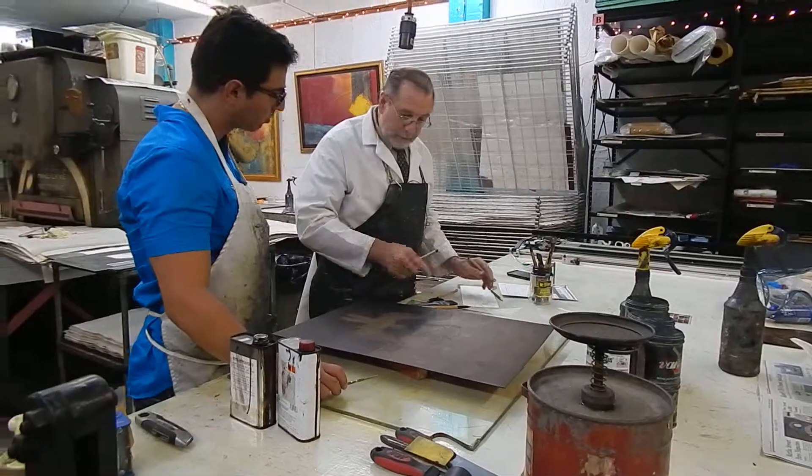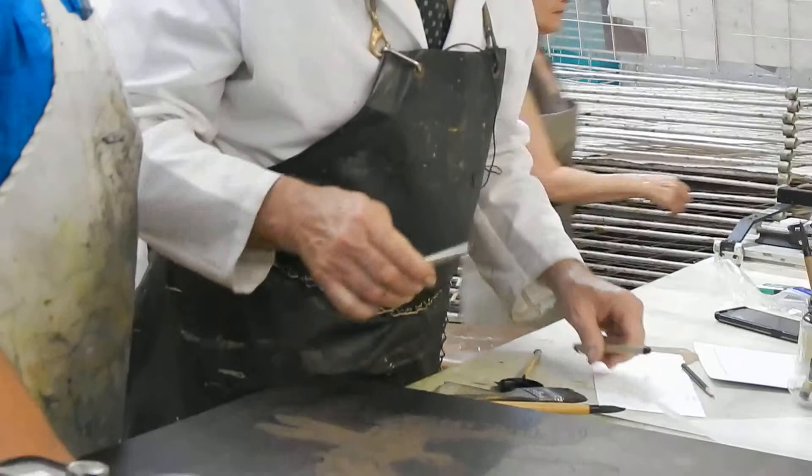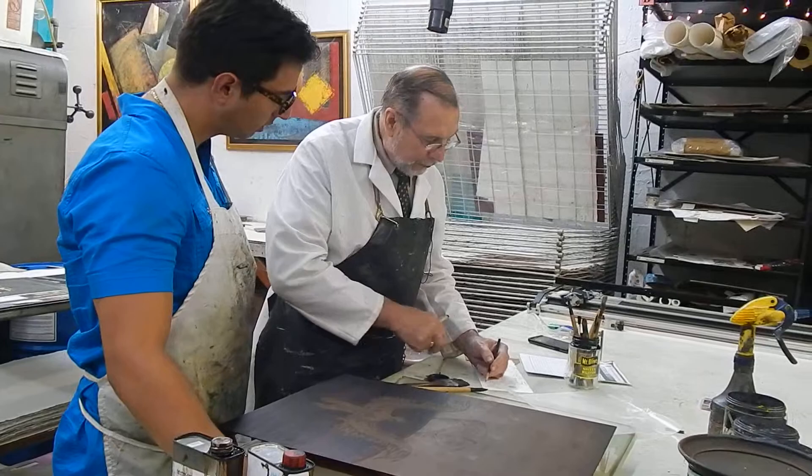If you put a pencil on there, you're going to get a mark that looks like this, and that's going to be a different mark than what these previous marks are — because those marks look like this. That's a different quality of mark.